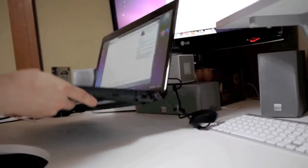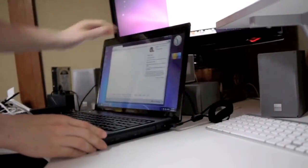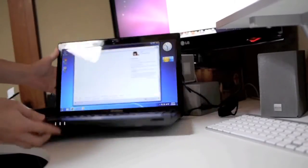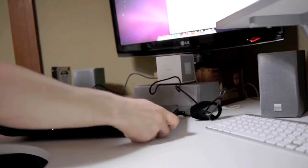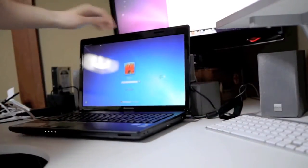I'm manhandling the unit, just seeing if there are any creaks or shakes or rattles — and there aren't. It's actually quite a solid unit, which I was kind of surprised about considering it's just a hunk of plastic, but it feels quite solid. The lid, on the other hand, has this glossy plastic finish that just kind of looks cheap.